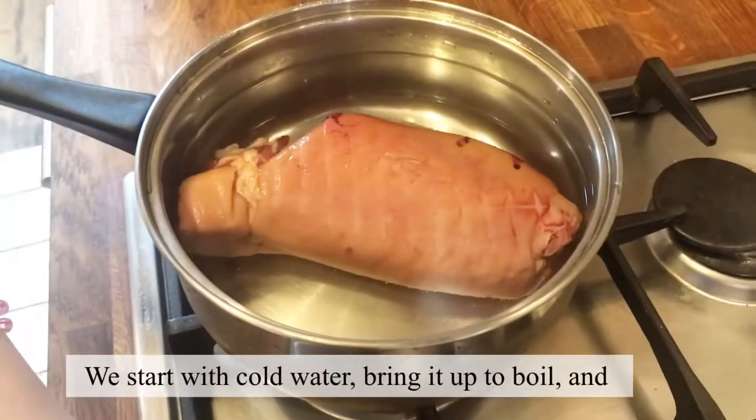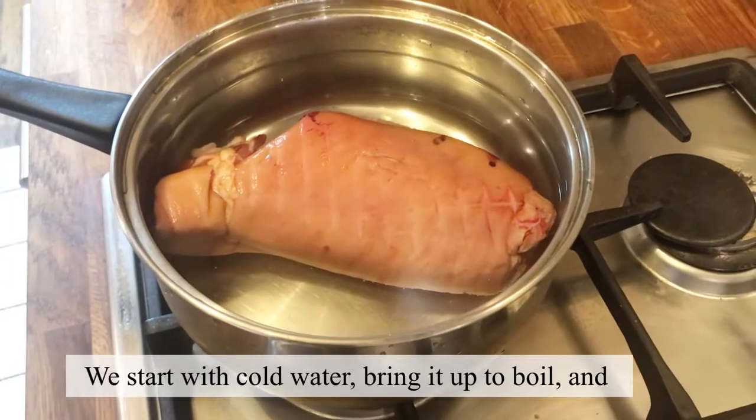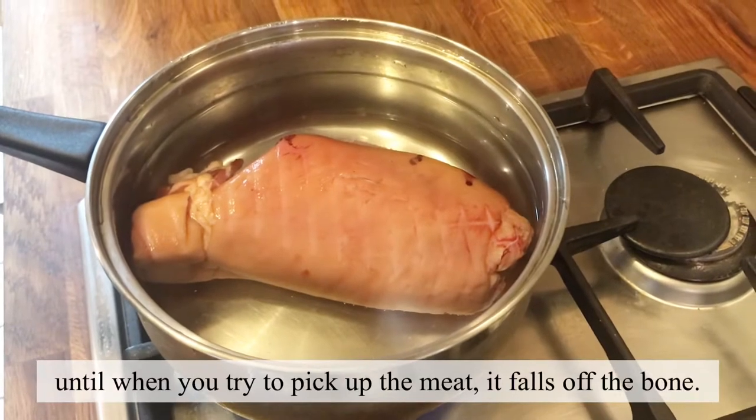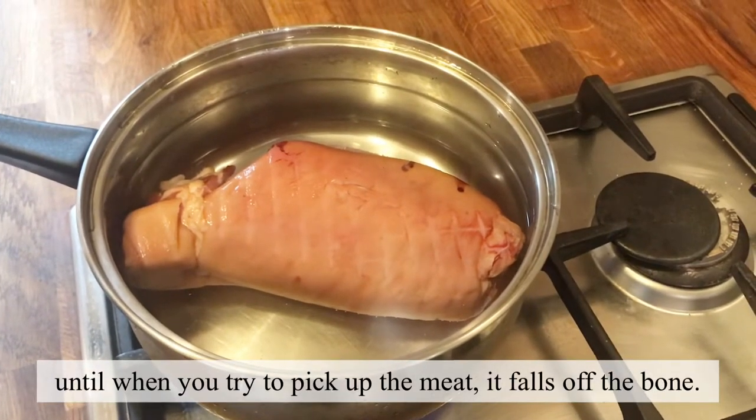Okay, we will start with cold water and bring it up to a boil. Simmer for two hours until the meat falls away when you try to pick up the parts from the bone.